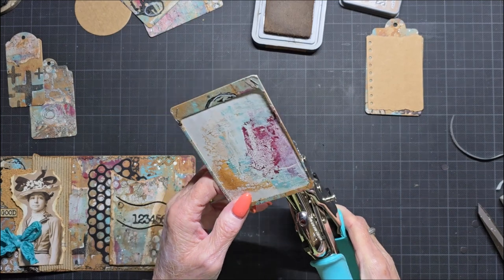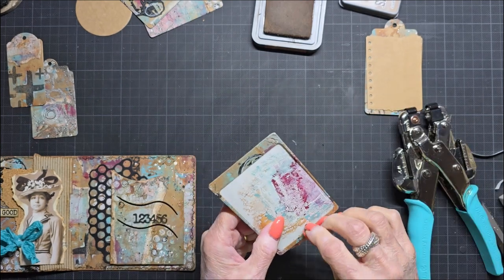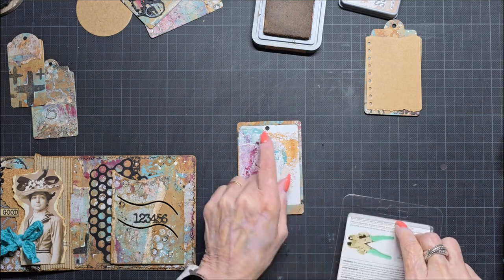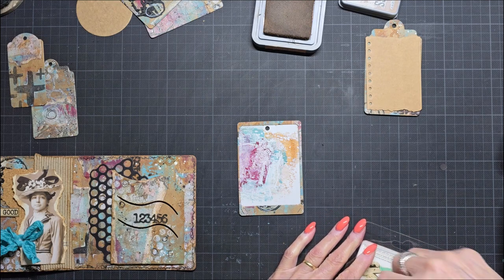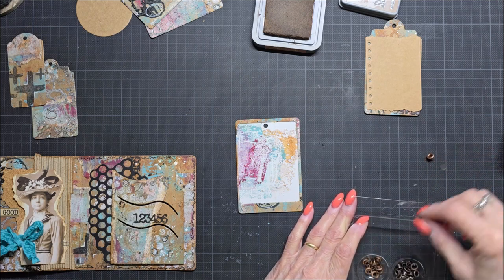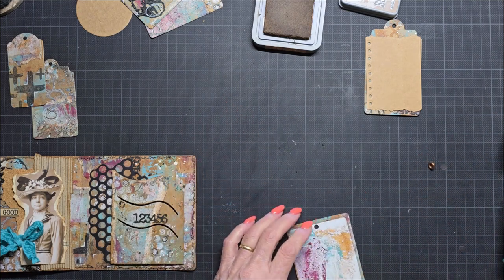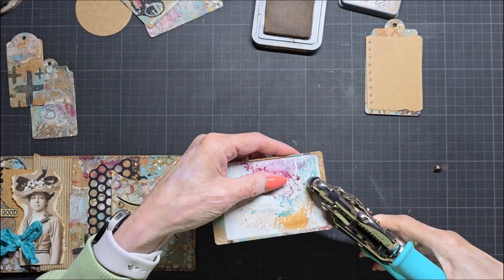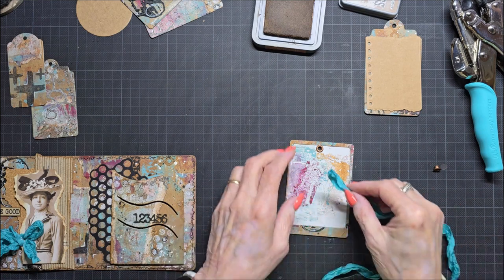And I want an eyelet in here, just for fun. It's not correctly in the middle, I see. But do you know what? It is mixed media, so I always say by mixed media it's 'may.' I must say, it's something I'm not used to doing. And I think I want a little bit of that blue in here also.